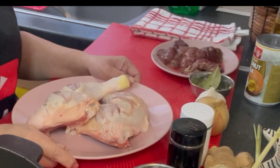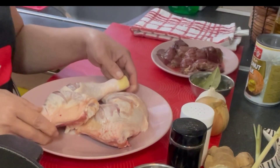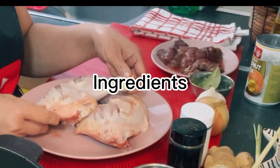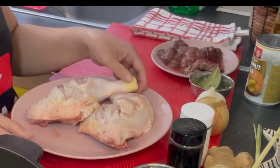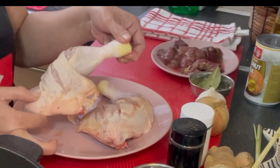So magsisimula na tayo magluto ng ginataang manok guys. Ang ginamit ko ngayon ay leg. Pero pwede rin kayo gumamit ng ibang part ng chicken — pwede rin naman yung thighs, pwede rin naman yung chicken wings. Depende sa choice ninyo kung ano. Pero pag ginataan, mas gusto ko yung medyo malaman.